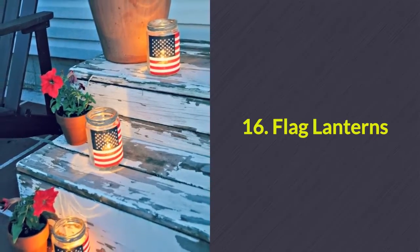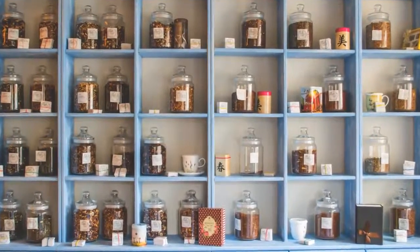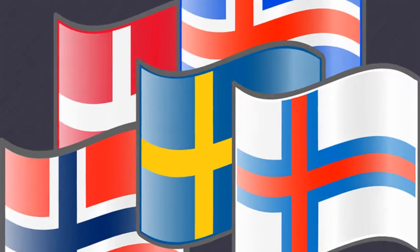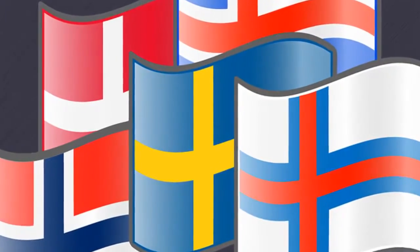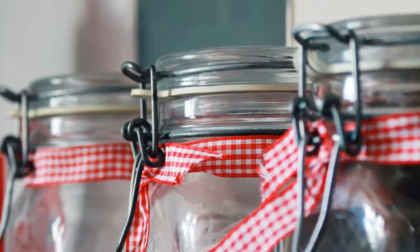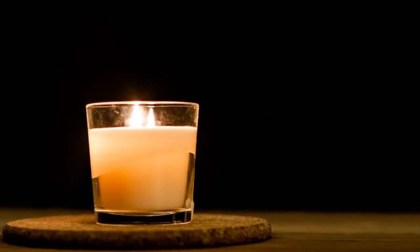Number 16: Flag lanterns. You can use pickle jars, mason jars, any jars for this project. Purchase some cheap miniature flags from Target or the dollar store and attach them to the jars with adhesive tape. Place a candle inside and voila!